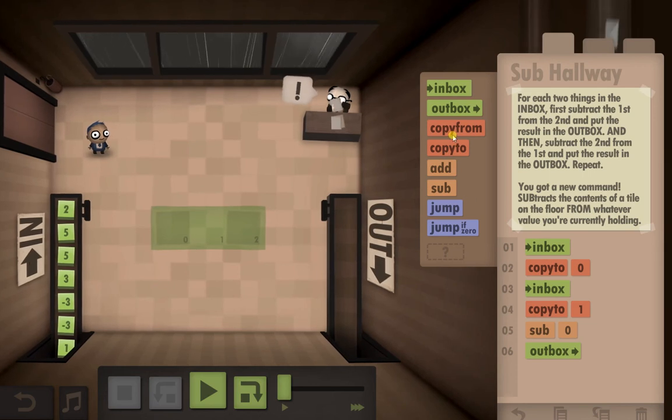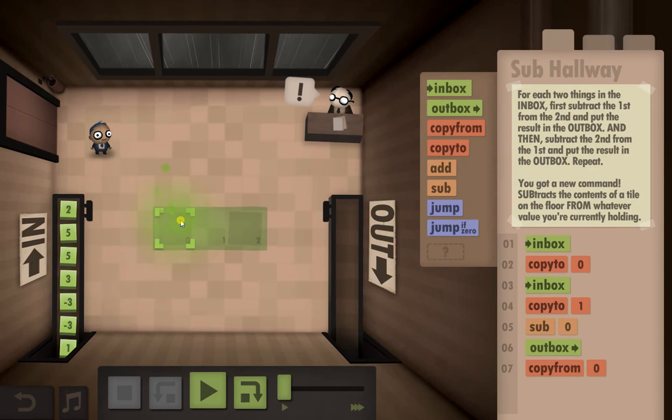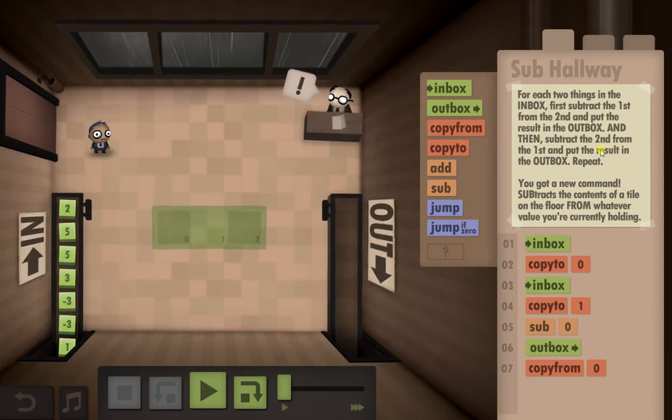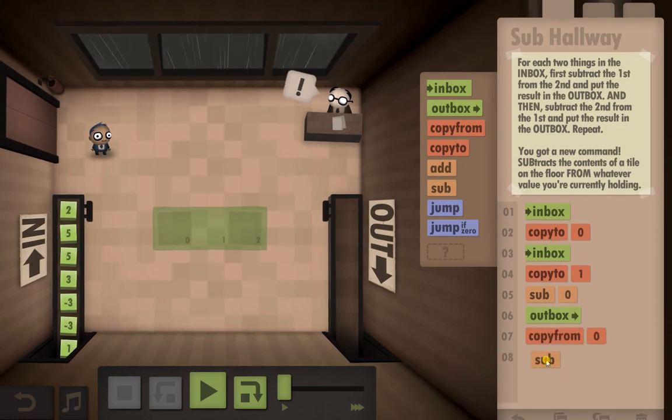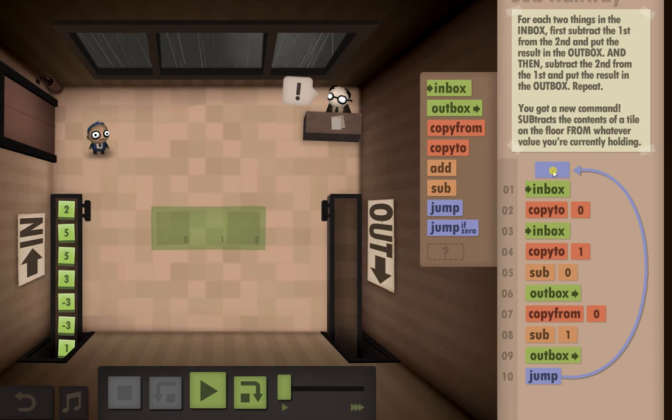Next part, we need to copy from zero, because we're going to subtract the second from the first, so that gives us the first. We can subtract one — so that's that part. Put it in the out box, and then we're going to create a loop and repeat that.